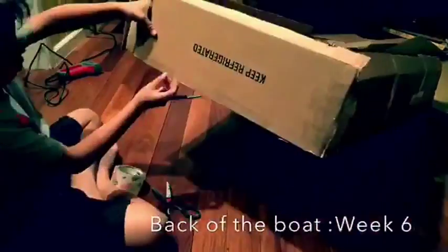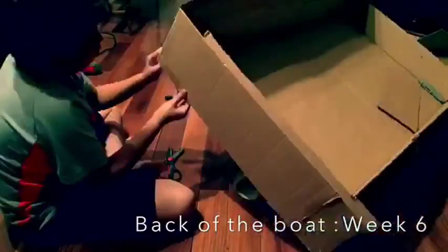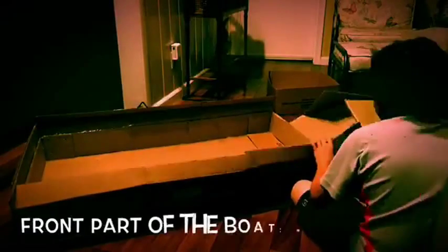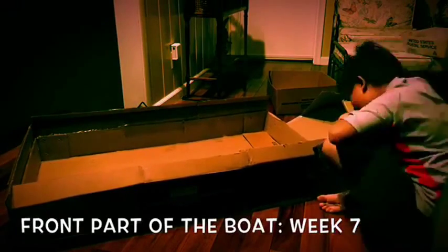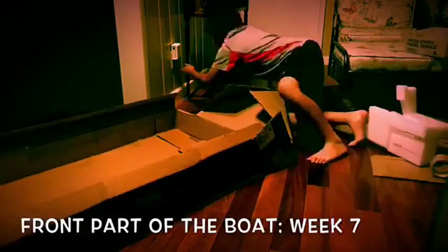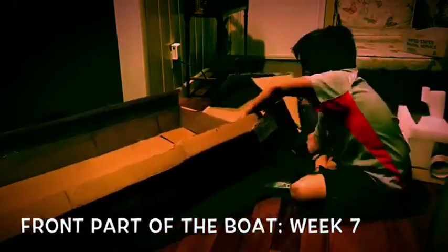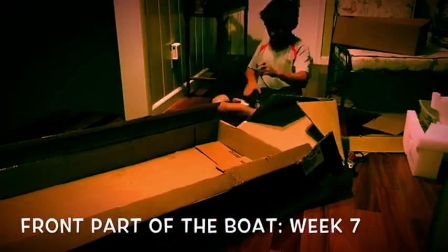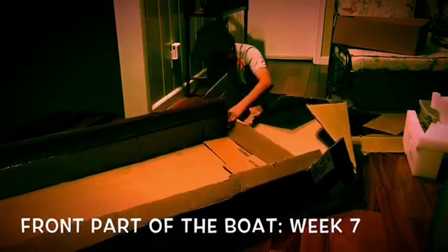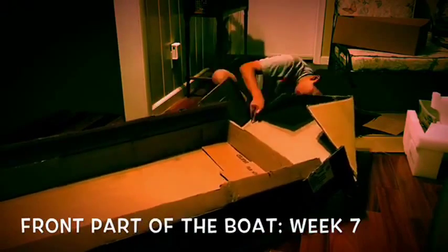Folding the side of the cardboard boat. Folding the back of the cardboard boat. Folding the side of the boat.